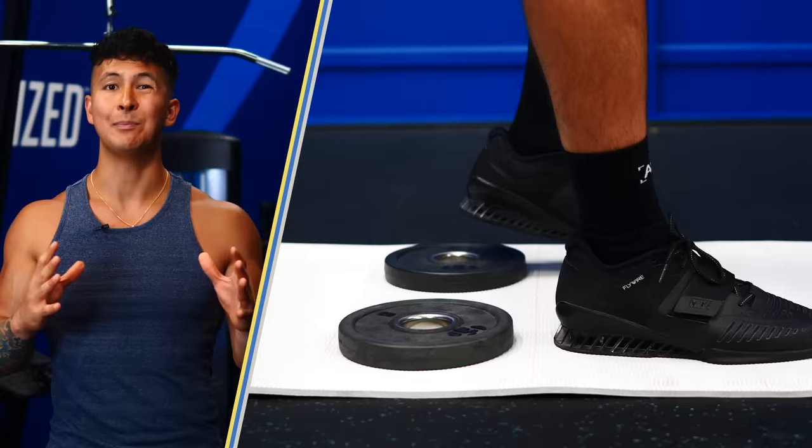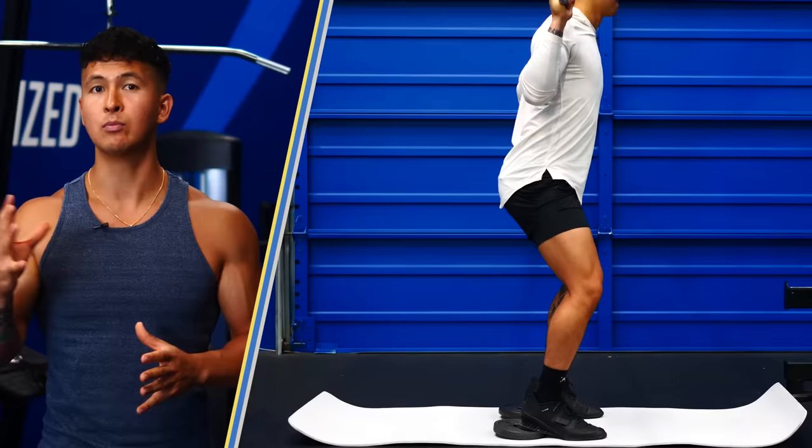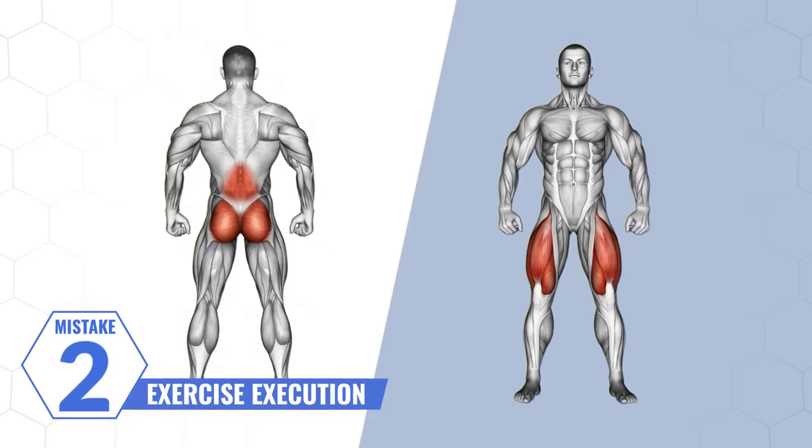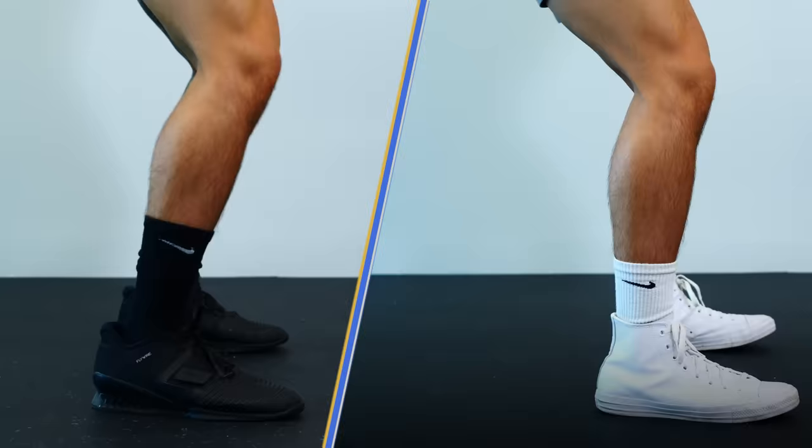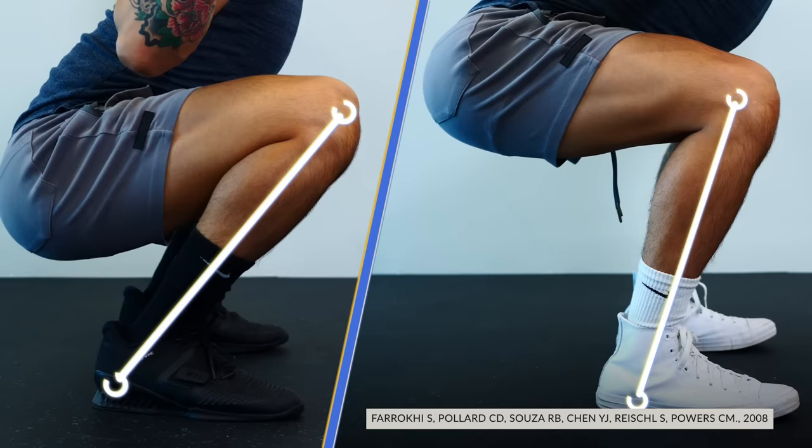I want to show you a way to make regular barbell squats even more effective at targeting your quads — we'll cover that right now in mistake number two. The next mistake has to do with your exercise execution. By tweaking your form during your leg exercises, you can actually shift more of the focus to your quads rather than other muscles like your glutes and lower back. The way we do this mainly has to do with the angle of your shin. It's been shown that the more forward your shin angle is, the greater the knee movement, and the more the quads will be involved compared to the glutes and lower back muscles.